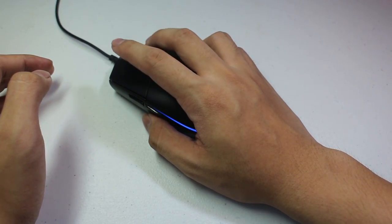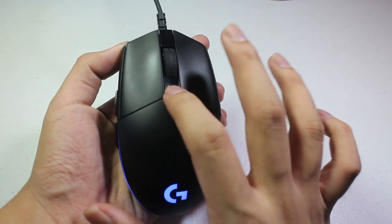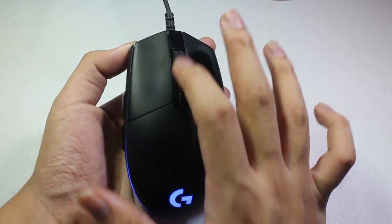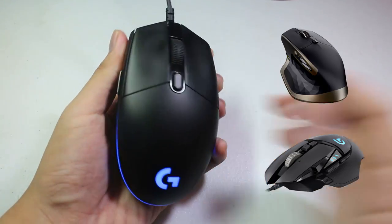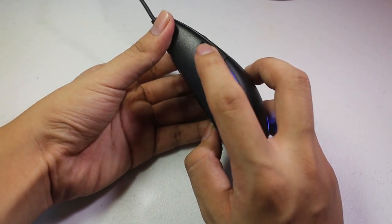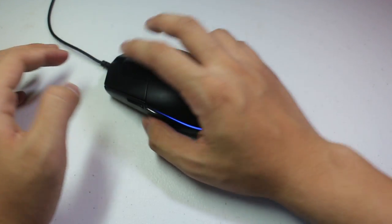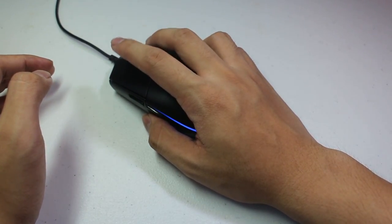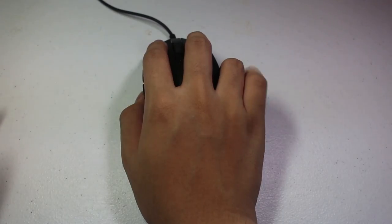Buttons are well built — it doesn't feel or look like it's going to break soon. The scroll wheel is plastic, but it lacks the fast scrolling feature, unlike the G502 Protea Spectrum or the MX Masters. It has two tactile buttons on the left side of the mouse, which default to back and forward on webpages. It features an optical sensor ranging from 200 to 6,000 DPI, where around 800 to 3,000 DPI is already enough.